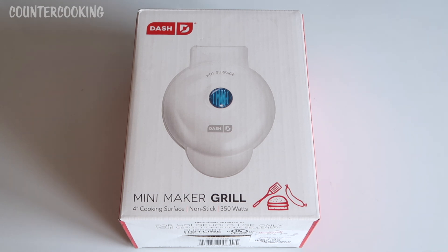I already have a mini maker griddle — the 8-inch mini maker griddle — and the Dash oven griddle, the Dash Mini Maker waffle maker, and the Dash air fryer. I think that's everything.